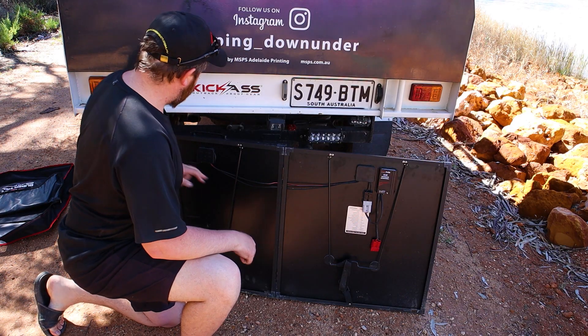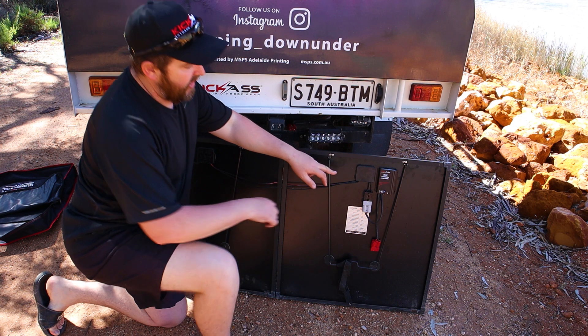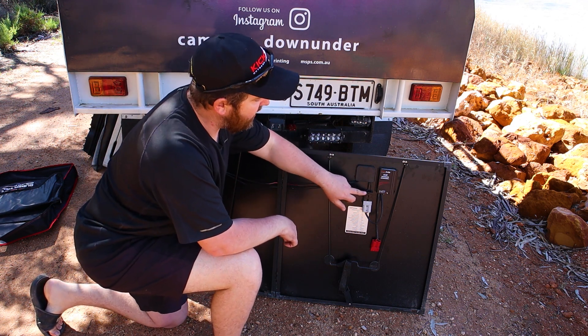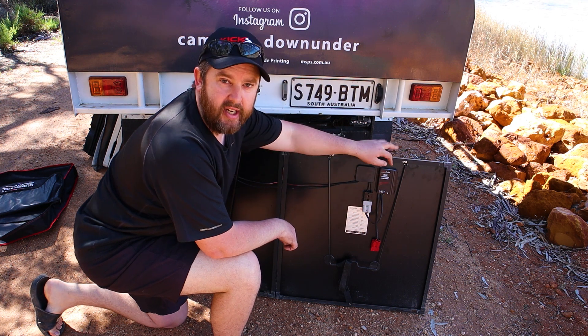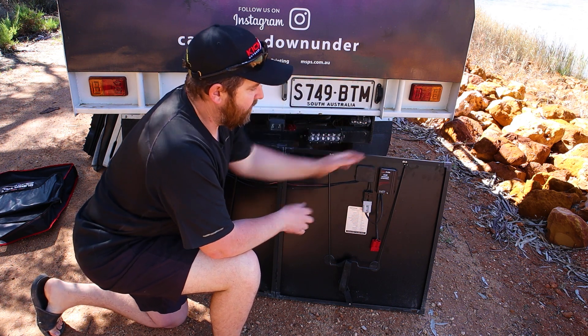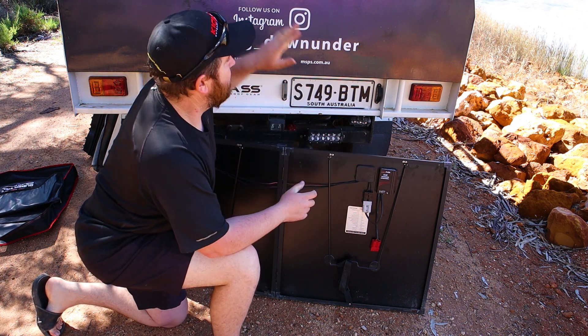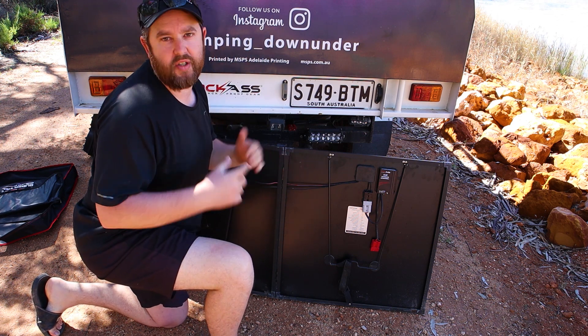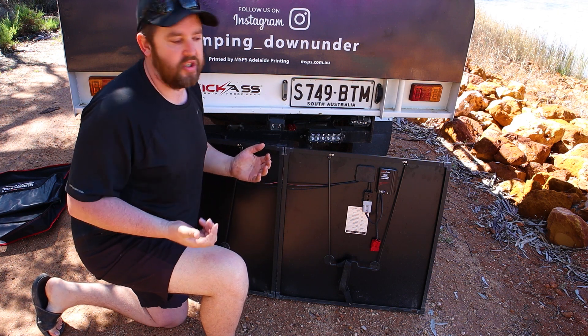This is the back of my Kick-Ass 300-watt panel. You can see all the wires are connected — they run out of this last panel here, into the Anderson plug, and down through into this solar regulator. Now, I can't use the solar regulator because my charger already has a regulator, and you can't use more than one regulator. Otherwise the battery gets confused and it won't charge your battery — you could even cause damage to your battery.